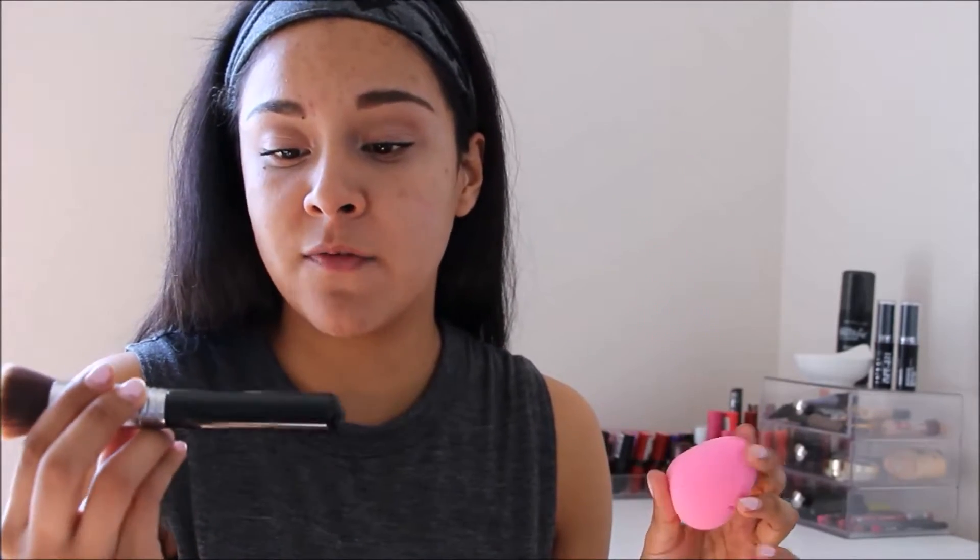I'm going to be doing half of my face with two of my favorite ways to apply foundation — the Beauty Blender and my Sigma Flat Top F80. We'll do this side with the brush and then this side with the sponge. I have already primed my face and I'm going to be using just the normal products I would use on an everyday basis. I don't want to try anything else new with this foundation — I just want to stick to what I know so I can get the best review and wear out of it.